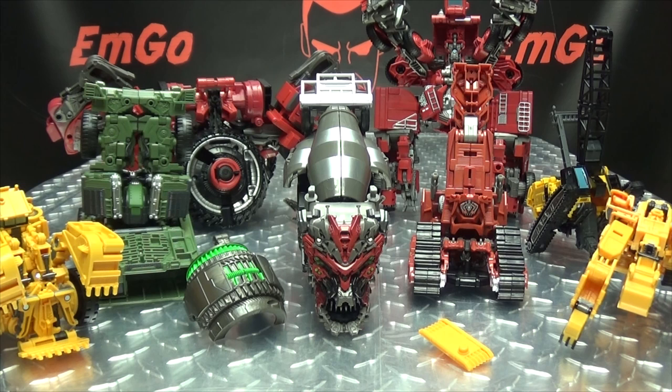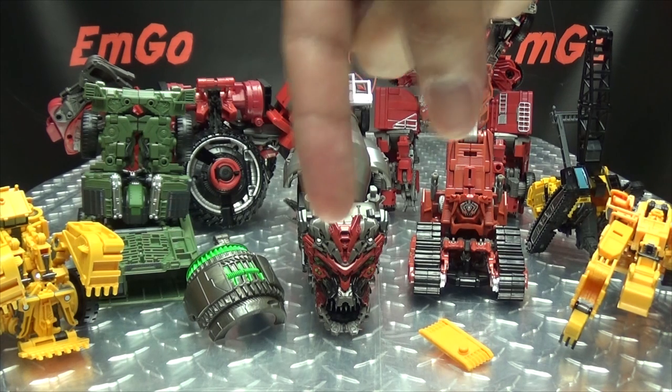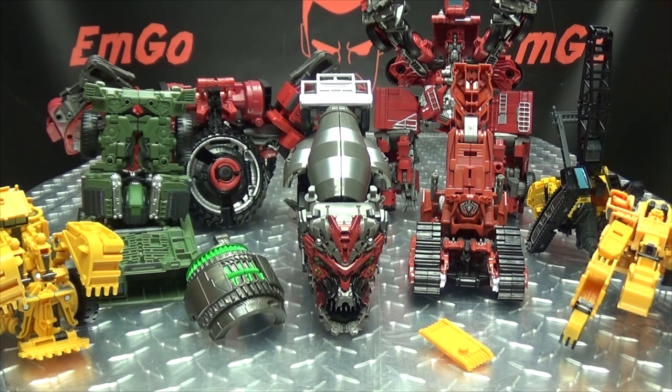What's up, my peoples? Emgo here, the freaking geek himself, and we have finally reached the end of our journey. With Studio Series Devastator, we have reviewed all eight components, and if you missed any of those reviews, there will be a link in the description down below so you can check that out. But without further ado, let's get down to combining these boys and forming Devastator. So let's get down to it!